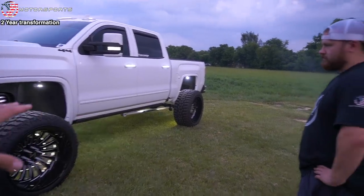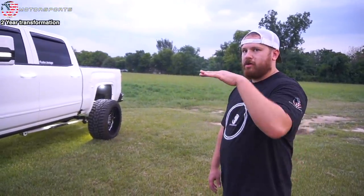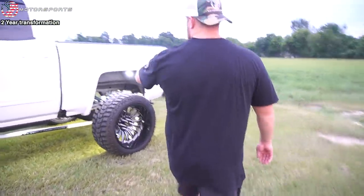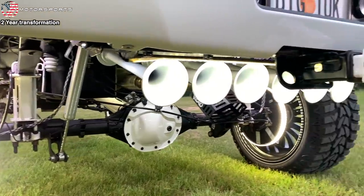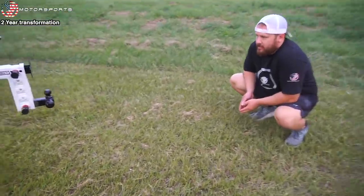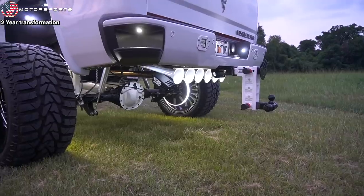As for the train horns — in the last video I probably only had four, flush-mounted. Now you can see through the back I've got six, and they're all angled down so you can see all the bells at the end. I also powdered the diff cover.